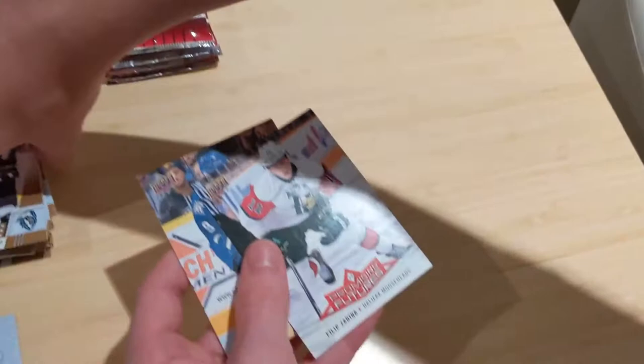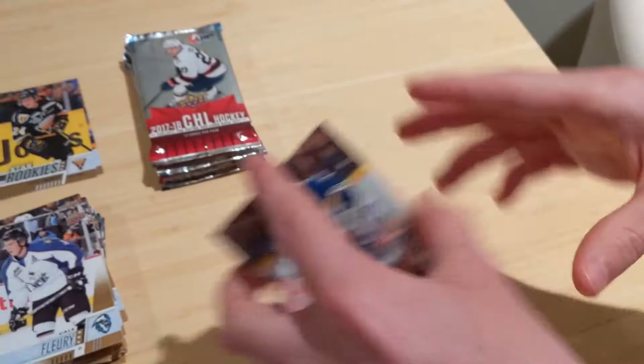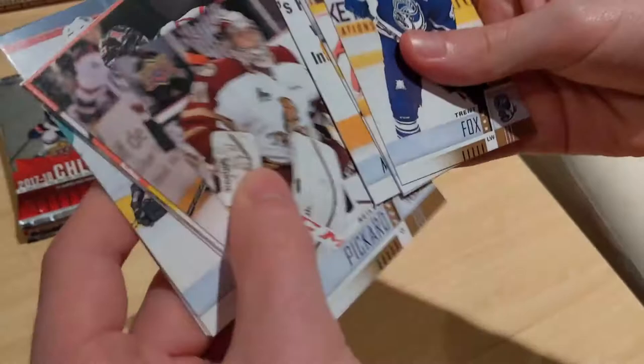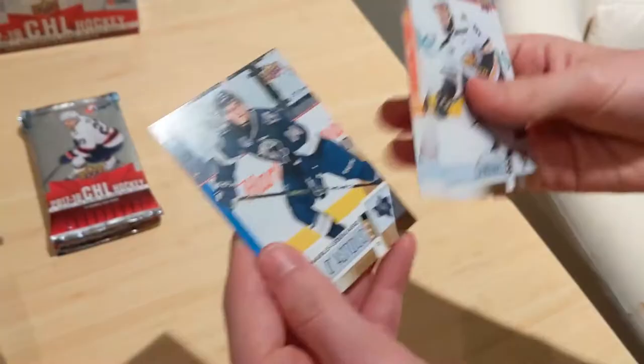Another Michael McLeod and Justin Barlow. These packs are going well — my brother is doing a decent job opening them for once, although he still wrecks corners. Cody Glass top prospects! You guys can all vote in the comments below: do you want to see David more on the channel? 'A' for yes, 'N' for no.